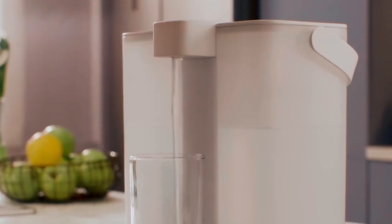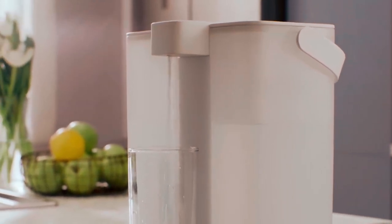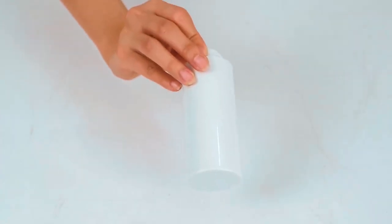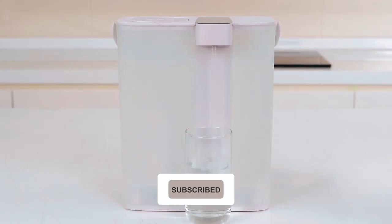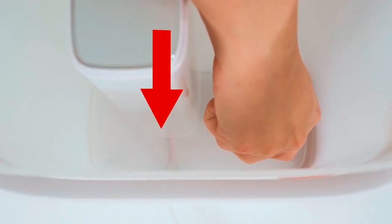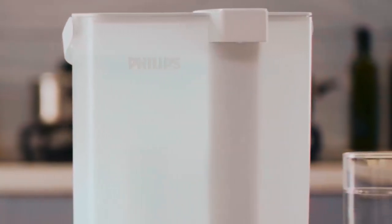granular activated carbon to eliminate unpleasant taste and odor, a carbon block to remove chlorine and organic compounds, and a final microfilter to ensure the cleanest water. With an estimated capacity of 150 liters per filter, this countertop water filter offers cost-effective filtration for up to 6 months without changing the filter.